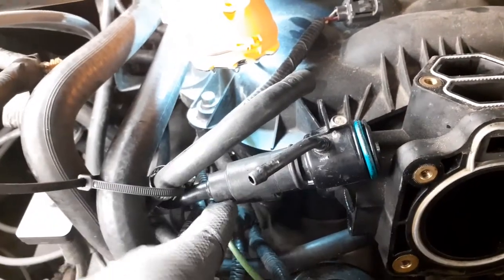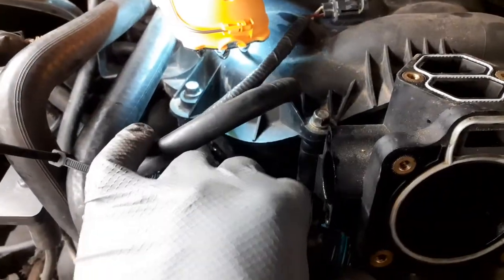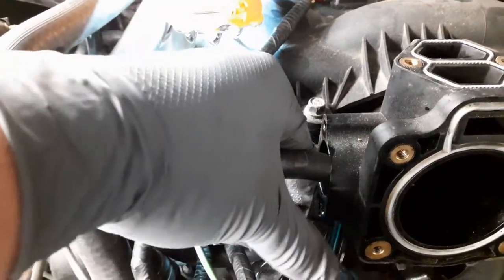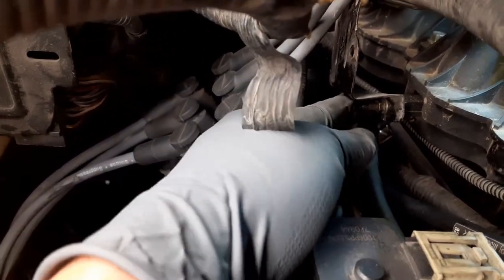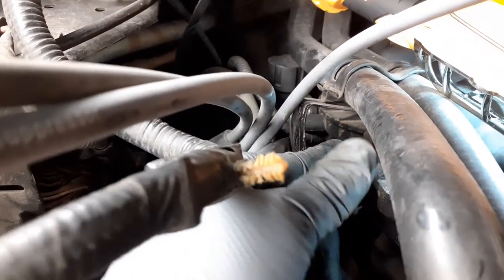Now if you're having trouble removing any of these hoses, what I did was remove this whole bracket — it had two screws and basically pops out. Also, remove this screw right here which is holding these big hoses. You don't actually have to remove the hoses themselves — it's just this little bracket you need to remove.